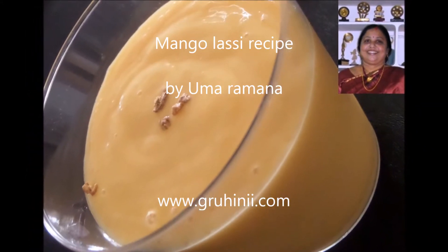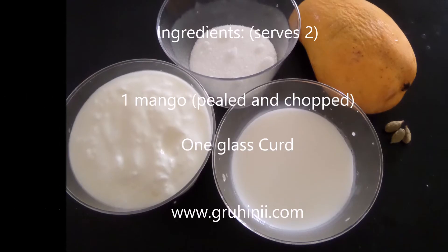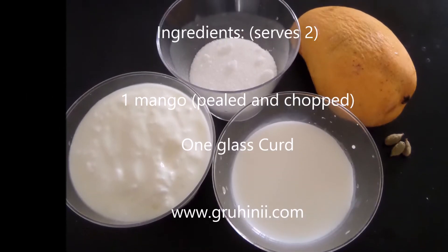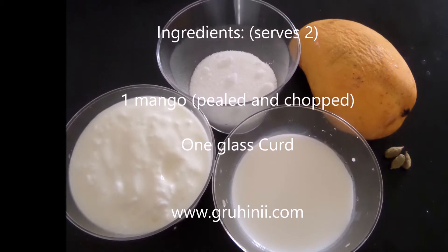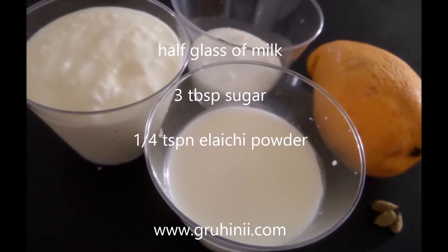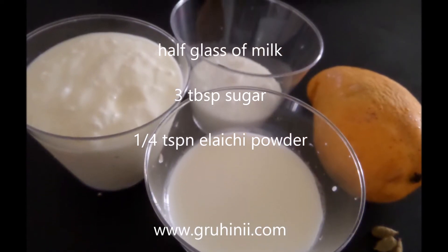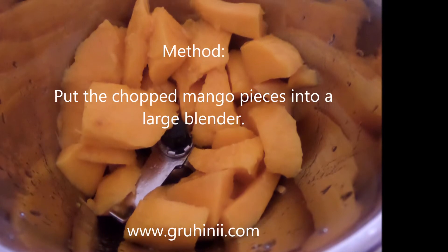Mango Lassi Recipe by Maramna. Ingredients: 1 mango, peeled and chopped; 1 glass curd; half a glass milk; 3 tablespoons sugar; and a quarter teaspoon cardamom powder.